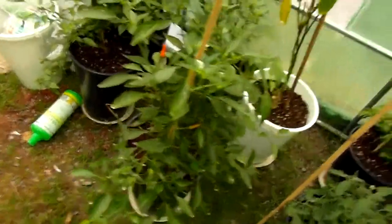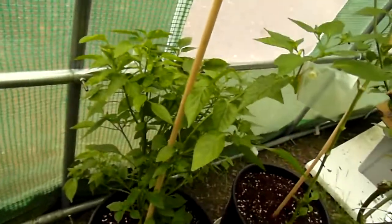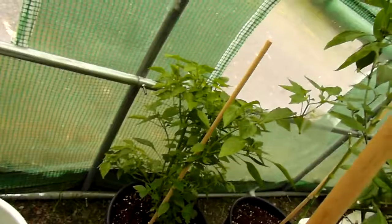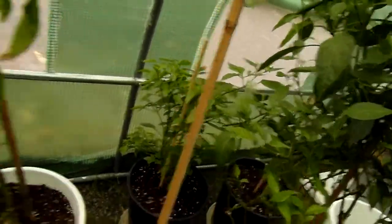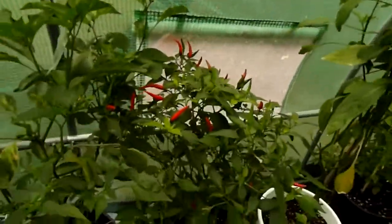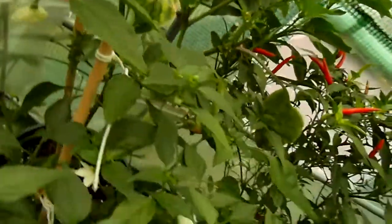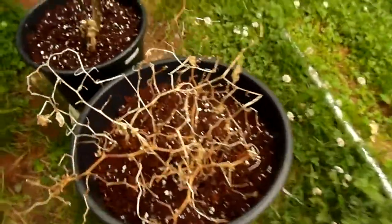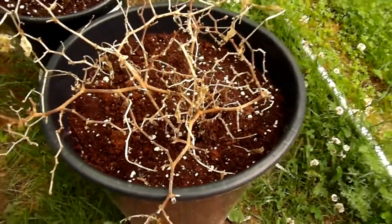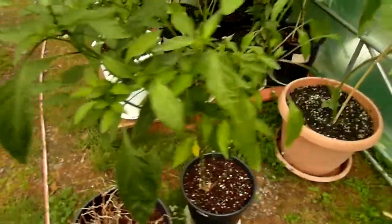I still haven't sold these Demon Reds and this Tabasco — no flowers on that. There are more Demon Reds, and more isolation going on. The Numex Twilight didn't make it — it's dead. There's another Demon Red that I'm looking to sell but I haven't. I'm not good at selling live plants.